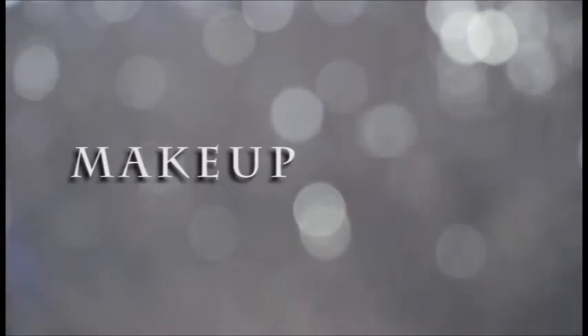Hi everyone, it's Lume Makeup and welcome back to my channel. I will be doing a comparison video about these sponges from BYS, and if you guys are interested to know what my thoughts and initial verdict about these products are, then keep on watching.